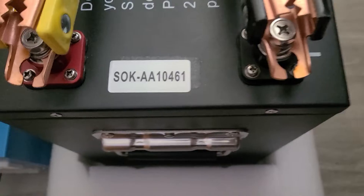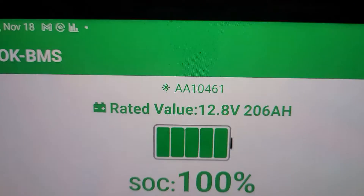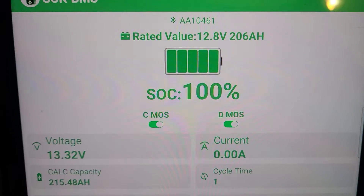Here's the setup. This is the battery code, battery BMS, at 100%.